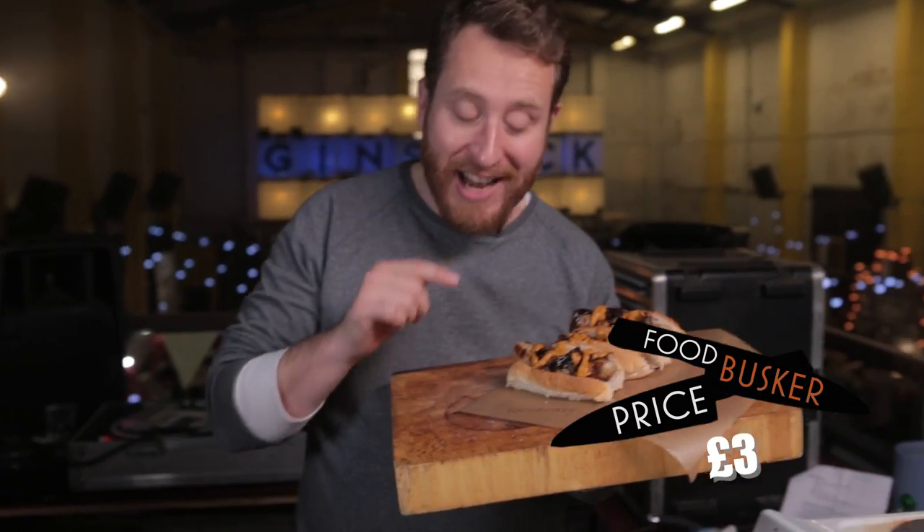These naughty little bad boys — I reckon they're about three pounds each. Let's take them to the street and find out.